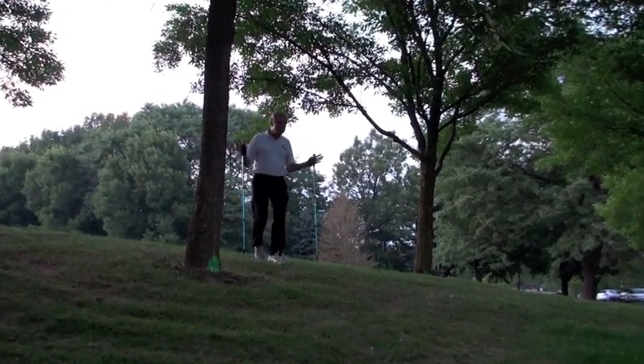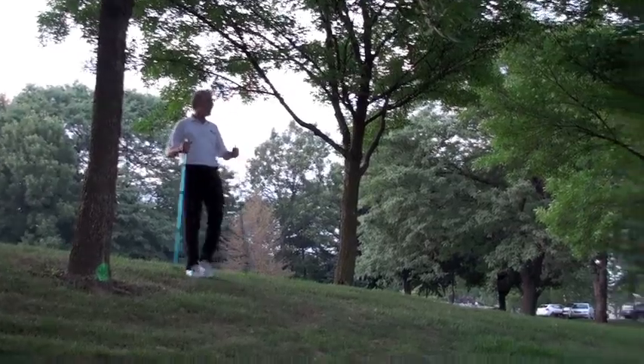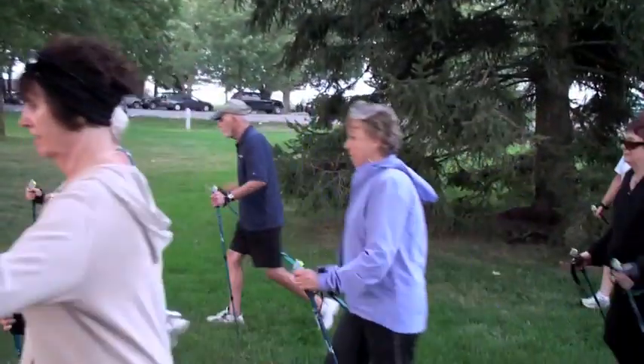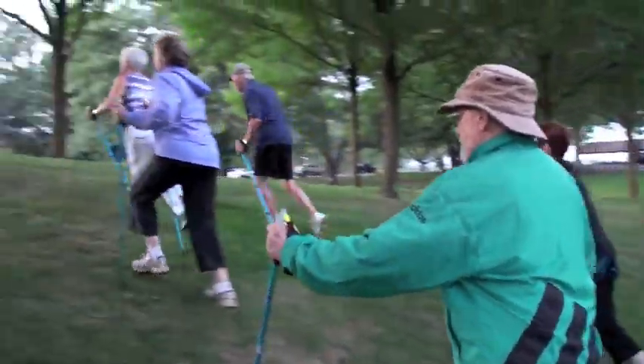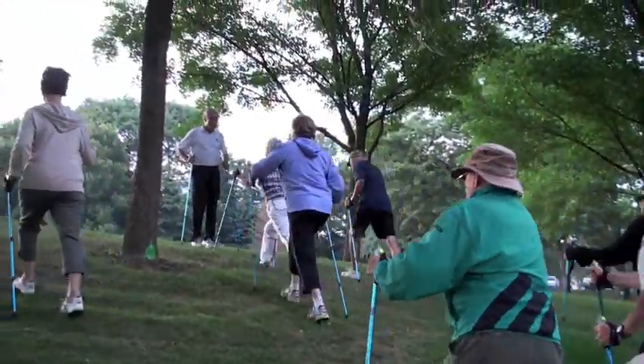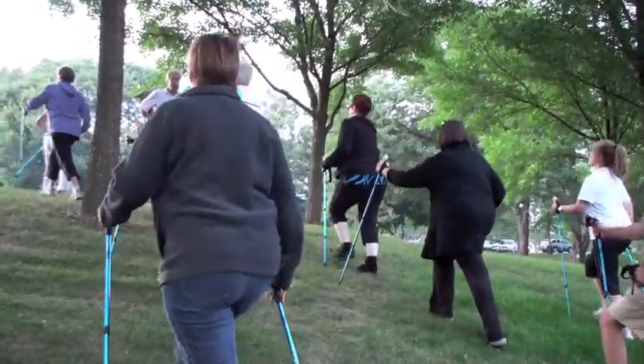It's like a four-wheel drive. Use your arms and use your poles. Come up — it's like a four-wheel drive. It helps you. It's easier to go up to the toes.